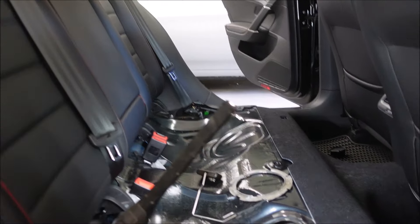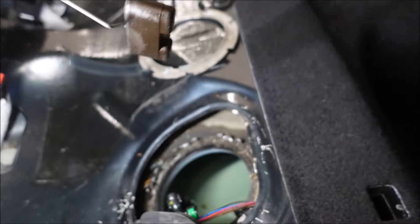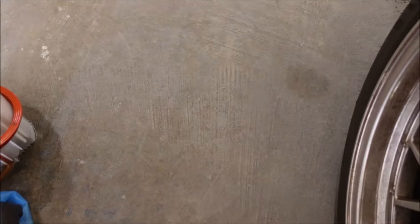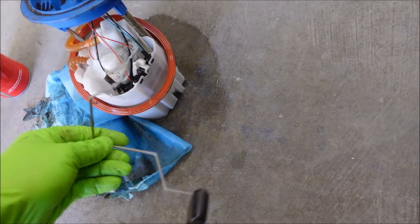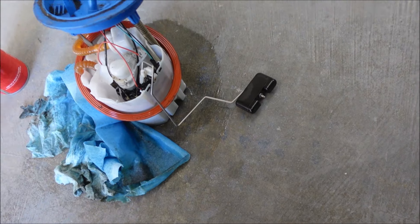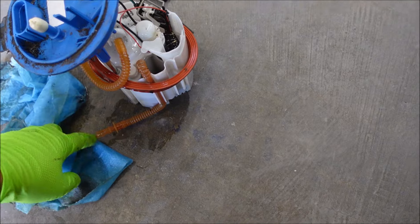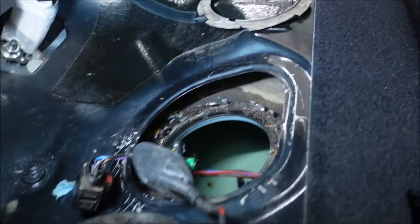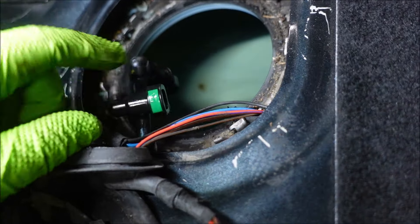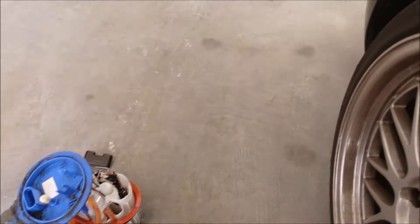Here are some things I learned: unclip the float before you try getting the pump out of there, because the float kind of holds you up. It just unclips on the side here, like so — so unclip that, lift it out, then lift the pump up and you have another hose to disconnect right there, same thing — push that green part in and pull apart. Also do a better job cleaning up around here because I've been dropping dirt in there. Now I'm going to try to clean that up before I put the new one in.